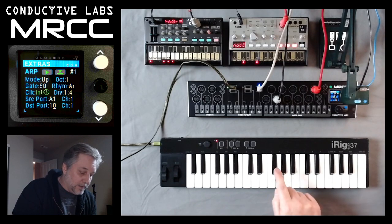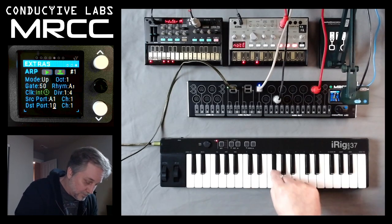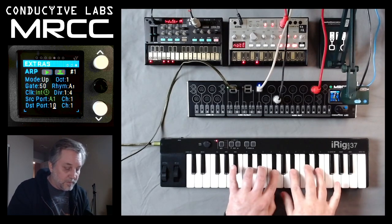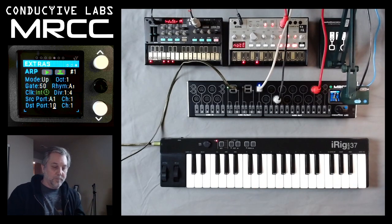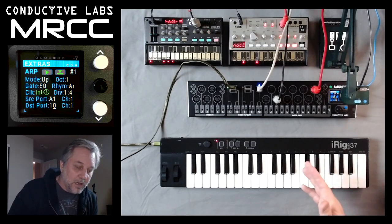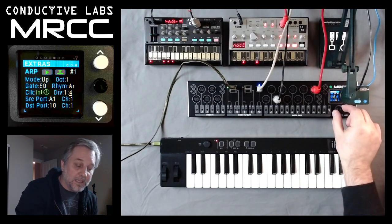So I'm going to hold down a note — hopefully it'll play something. Good. If I hold multiple notes down, now it's playing up one octave, gates at 50%. Let's go ahead and play with a couple of these settings so we can make it go faster.